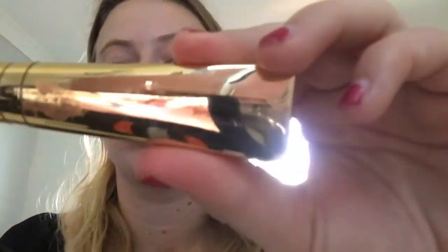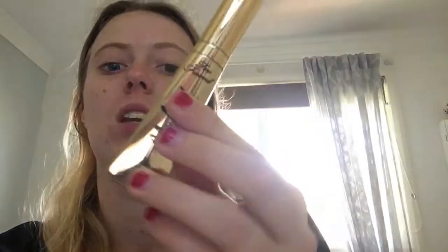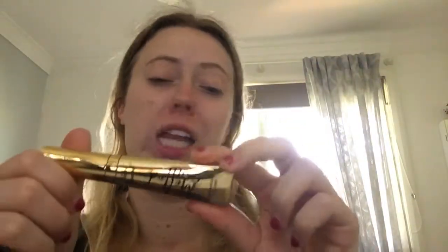This is technically a lip gloss — the Too Faced Melted Gold Liquefied Gold Lip Gloss in Pure Gold. It's literally exactly what it says. It has a really beautiful sheen to it, and it is just amazing. I love it to pieces.